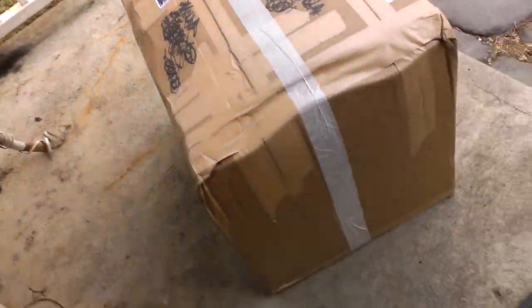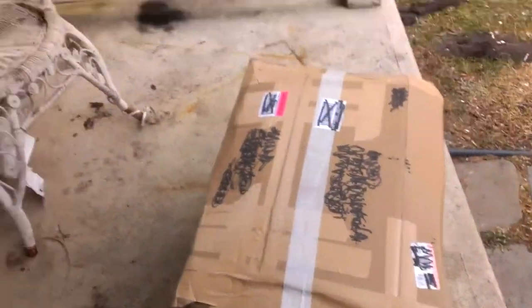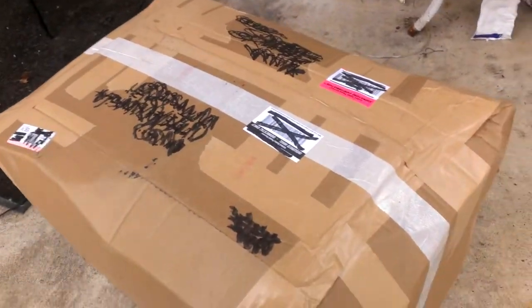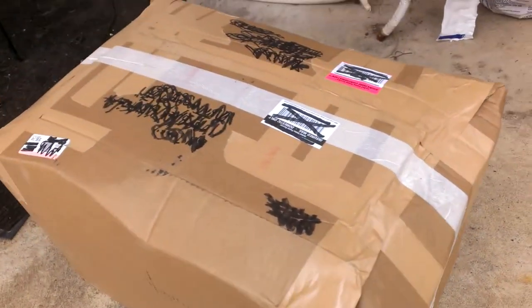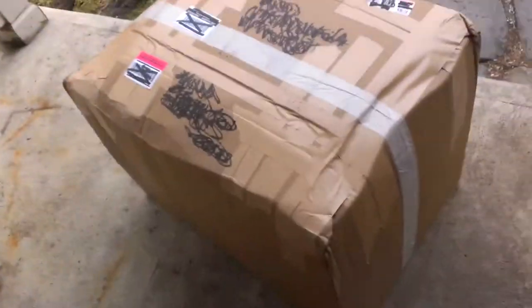Okay, here we have the box. I just carried it from over there to over here on my front stoop here. I crossed out any kind of important information just in case — I don't want to give away anybody's home address or anything like that without their permission. Here's the box.